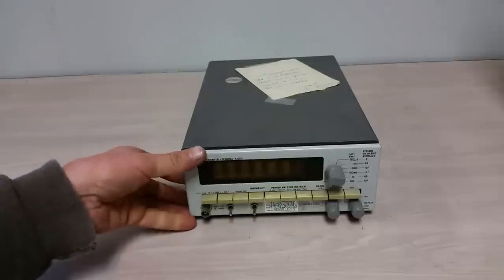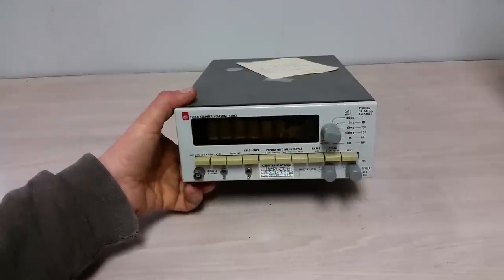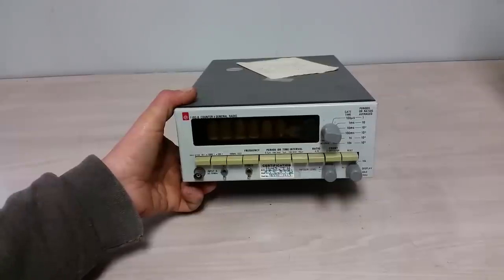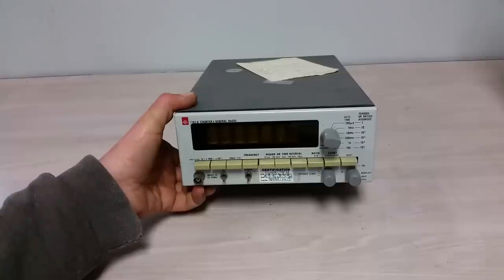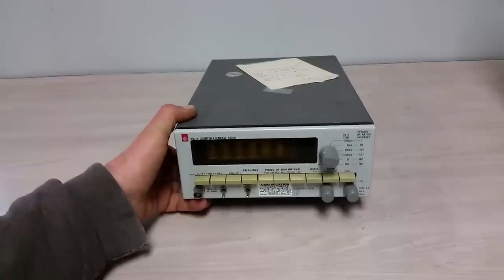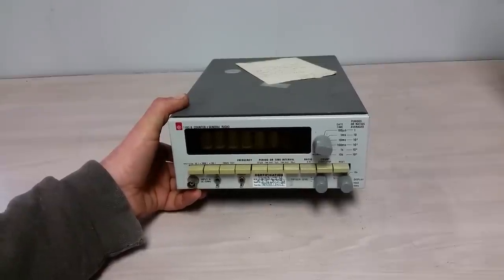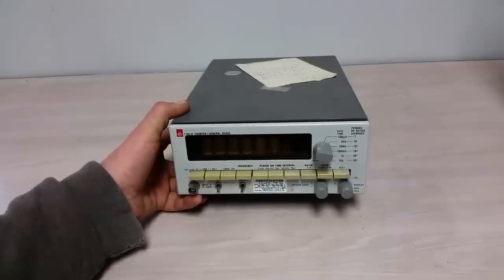I don't know how these compared price-wise to HP, but this was probably still a fairly expensive unit. How many of these were made? I don't know — they're not very common. These were the waning days of General Radio, so I don't think too many people purchased these. The HP Nixie tube counters from the 60s and early 70s you see all over the place, but these General Radio counters? Not really — I've seen a few. They did actually have an earlier counter that was a rack mount item using edge-lit plexiglass displays, and one of these days I'll drag one of those out because I do have one, though it needs some work.